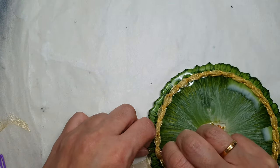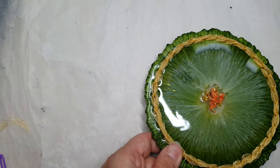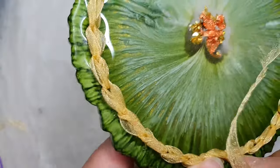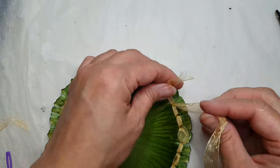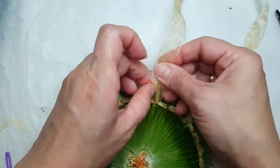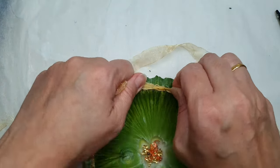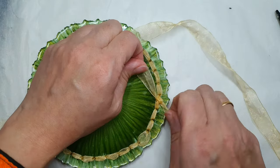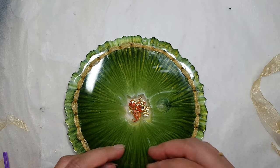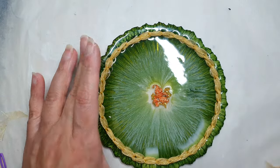Now I am about to close it. In the end I just made some knots because this is an organza ribbon, so I got fairly little knots. Just cutting off the extra ribbon here. This is all done — just doing the cleaning up now.